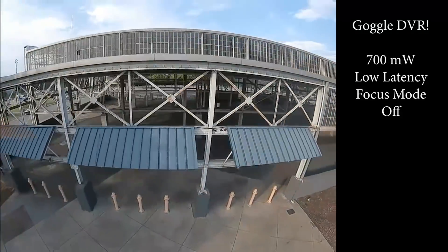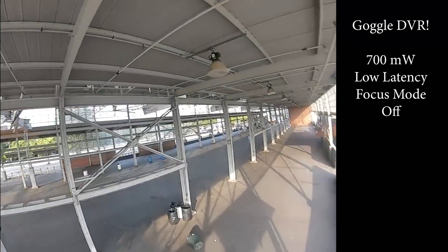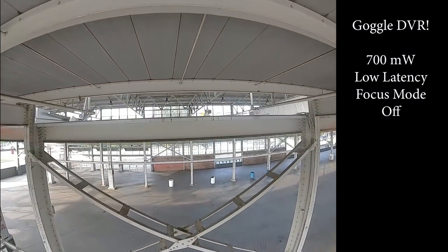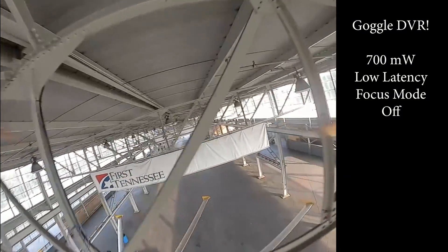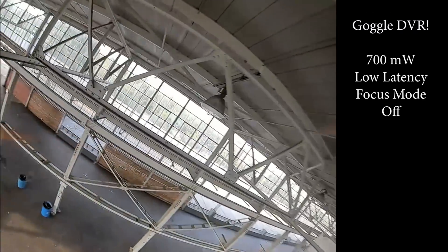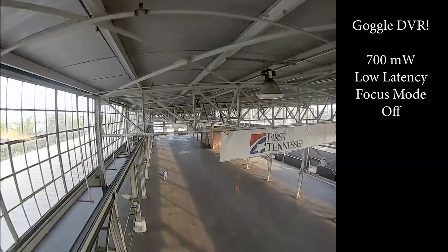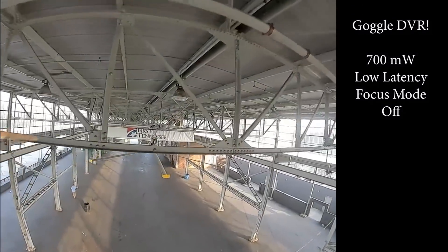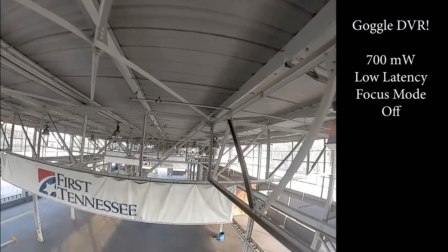So this is me flying at 700 milliwatts output power. I'm going to start you off with a little bit of fun freestyle, just to get a sense of the environment. Then after this flight finishes, I'm going to do two of the same flights - one on 700 milliwatts, one on 25 milliwatts - just the same path through the environment, so you can see how much the signal holds together versus breaking up.